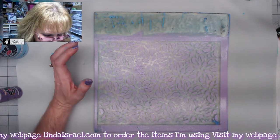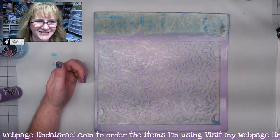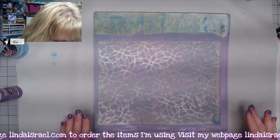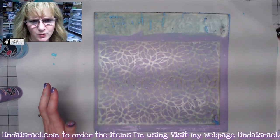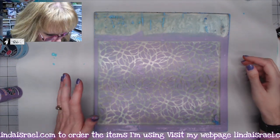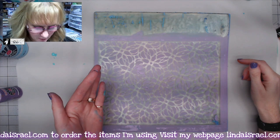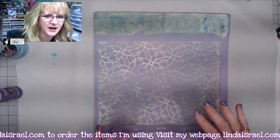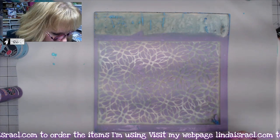It looks like it's pretty much dry — I don't know how long it really took, just a minute or so. You can kind of tell: put your finger on it and if it doesn't come up with paint and it's not shiny, it's dry. When it's still wet, it still looks wet — it has that wet look to it.